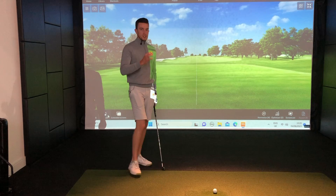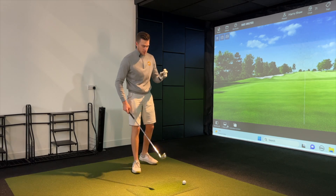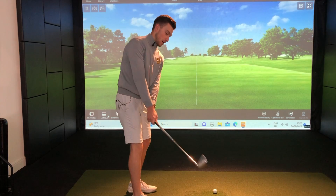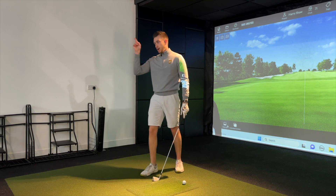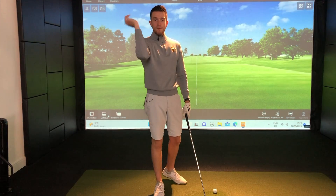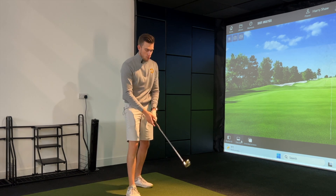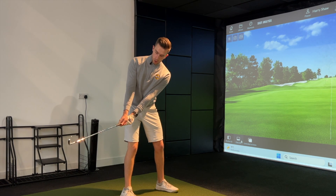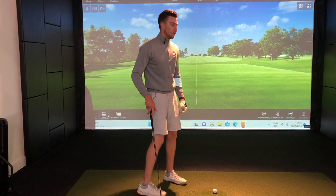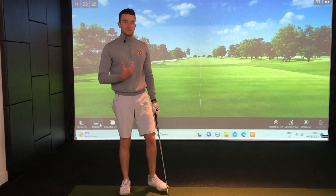Once you've done at least 20 or so rehearsals with the alignment stick, take it away and develop an understanding of what that correct position feels like for you — whether it's hands staying close to the body, club head working more out, or the lead shoulder initiating. Think about it for every rehearsal without the stick. Also, I'd highly advise looking at the golf ball, not the club. Like throwing a dart, we look at the target, not our elbow. We want to develop feeling rather than forcing a position, because we're always looking at the ball when making the golf swing.